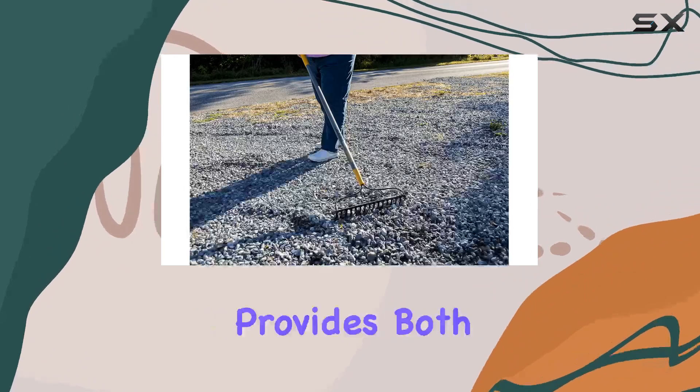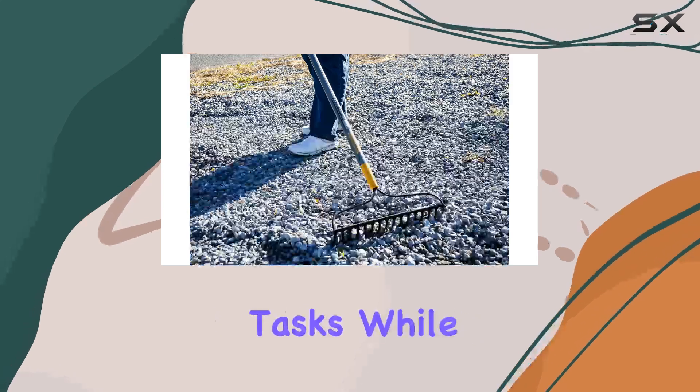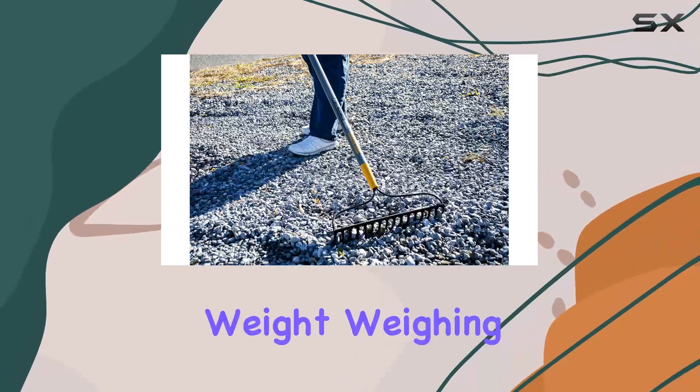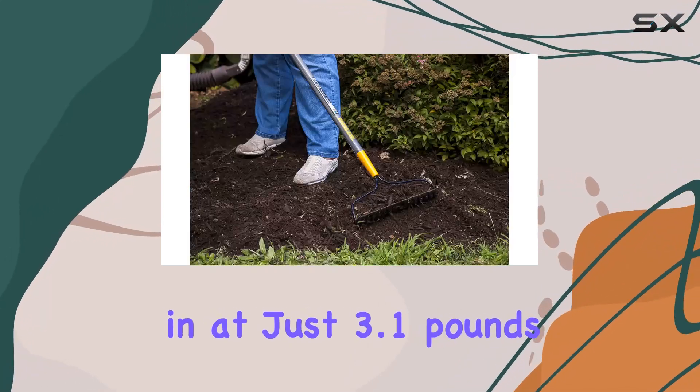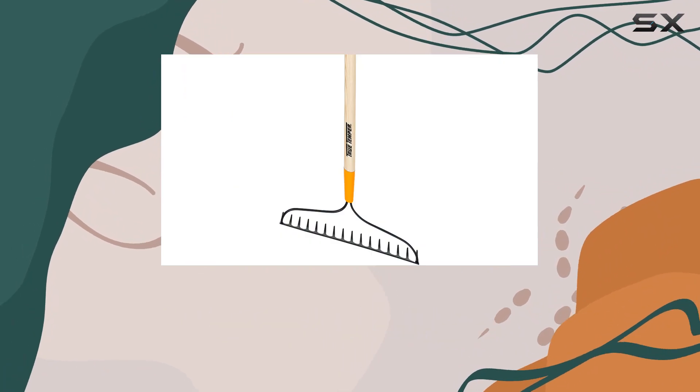The 57-inch hardwood handle provides both strength and durability, making it suitable for heavy-duty tasks while maintaining a comfortable weight. Weighing in at just 3.1 pounds, the rake is easy to maneuver, reducing fatigue during extended use.